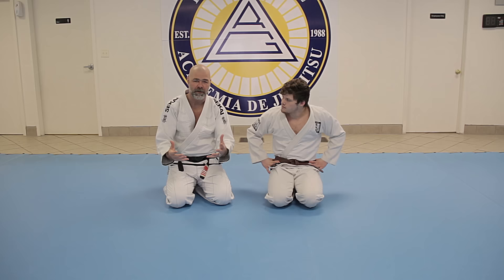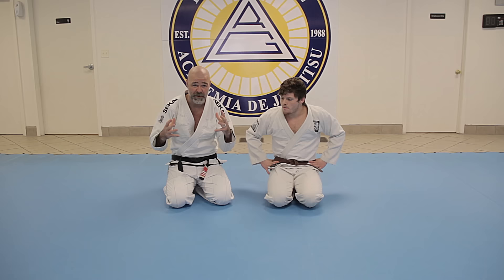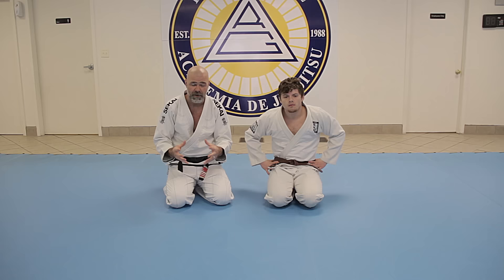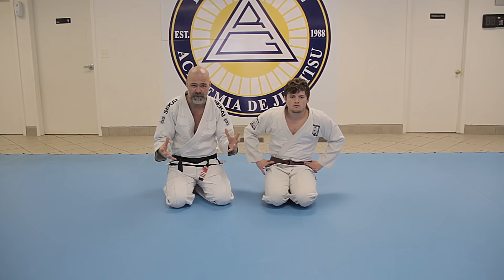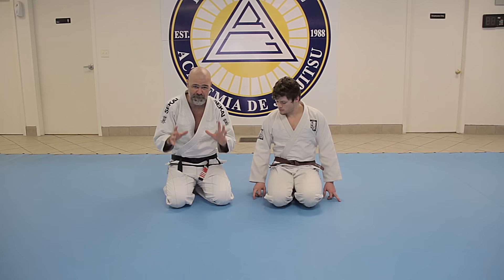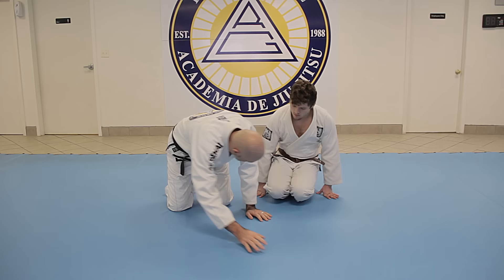We want to share some basic simple triangle setups. Essentially the triangle is nothing more than a position with one arm in and one arm out. There's a lot of things you can do in the triangle — wrist locks, shoulder locks, you can finish the actual choke. Think of the triangle in terms of what else is available once you get that position. It's a very dominant position from the bottom and it's a position that everybody wants to have in their arsenal.